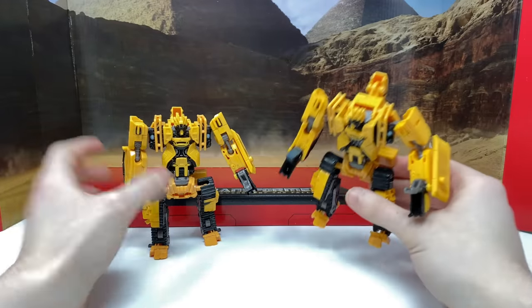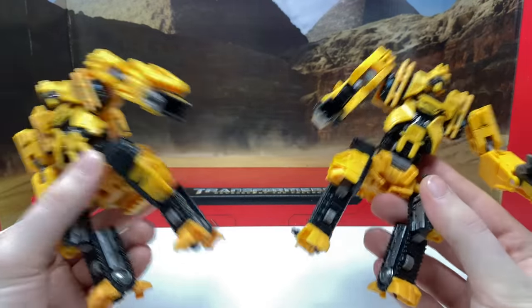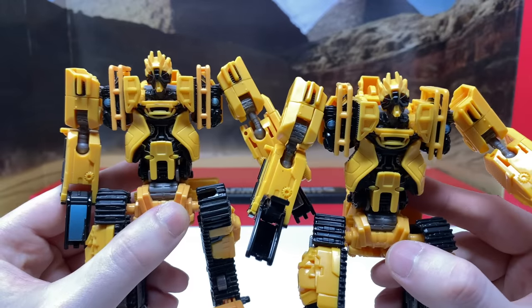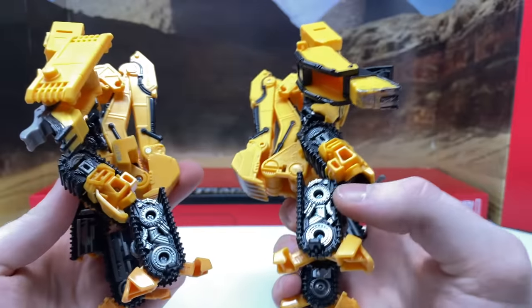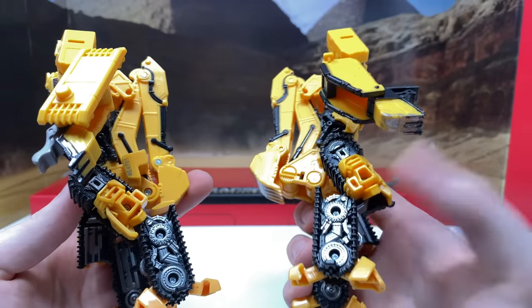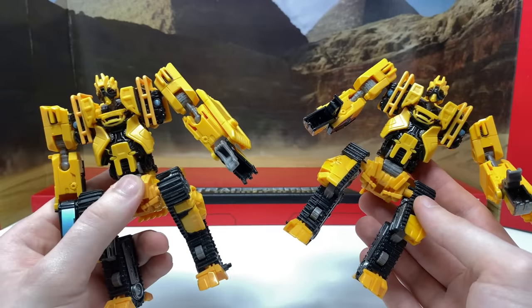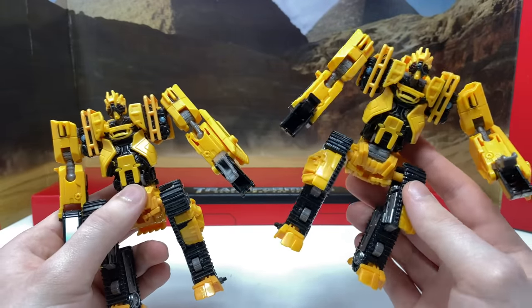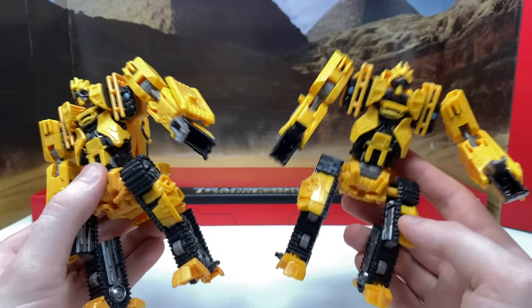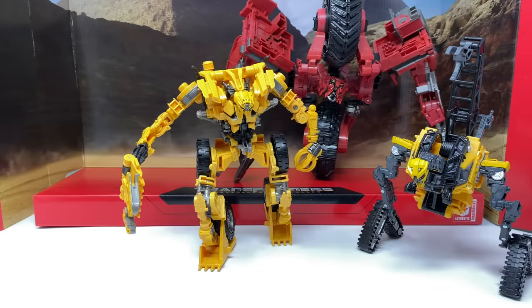Turning attention to the deluxe class figures — other than the fact that Scrap Metal does have some battle damage on the underside of his fingers, he is similarly exactly the same when compared next to the original release. The only difference is a slightly lighter shade of silver on certain pieces. If you were unable to pick up the first release, this will be a really nice addition, and as stated it's probably the main reason most collectors will be picking this box set up.